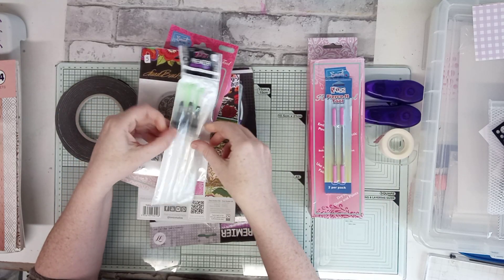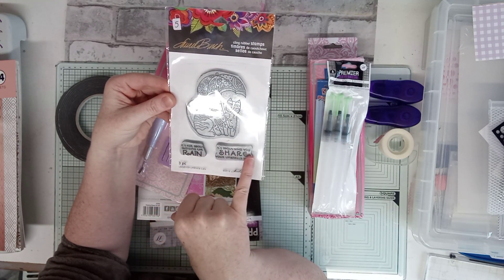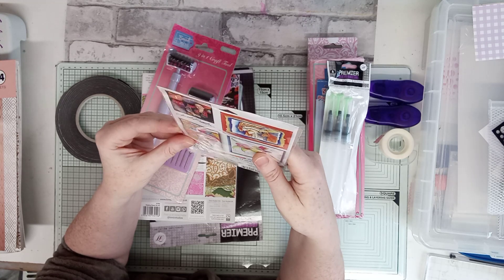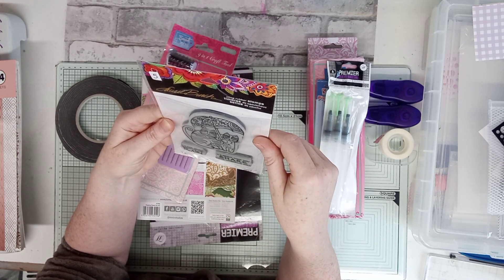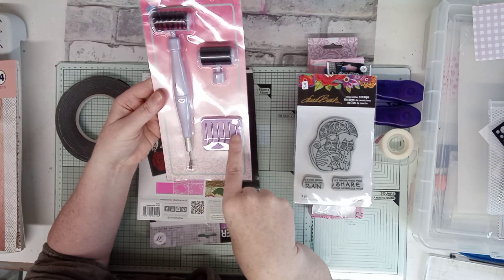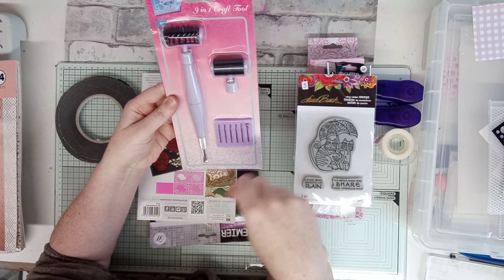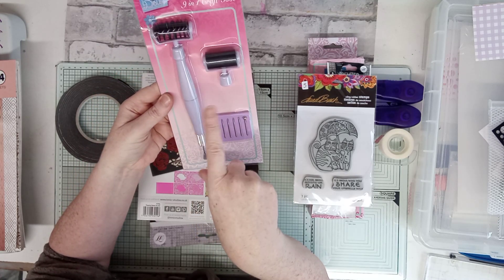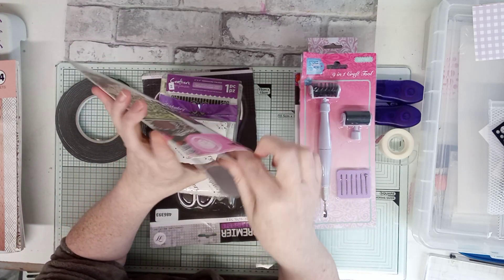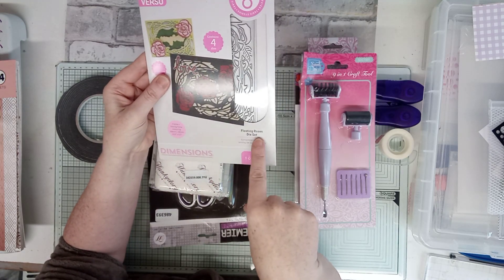We've also got two piercing tools, some craft water brushes, and a stamp that reads 'It's not about avoiding the rain, it's about who you share your umbrella with' — I think that's Donald Bunch or something. Then we've got the Sweet Dixie nine-in-one craft tool with ball embossers, a pokey tool, a roller, a dye roller, and a little spatula. There's also a Tonic dye set — it's been opened but not used — a floating roses dye set.